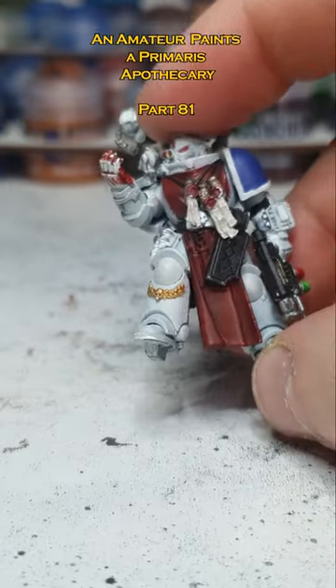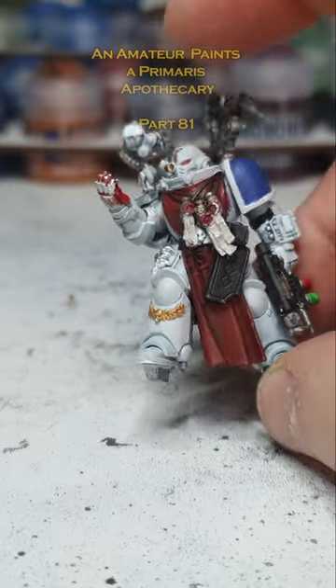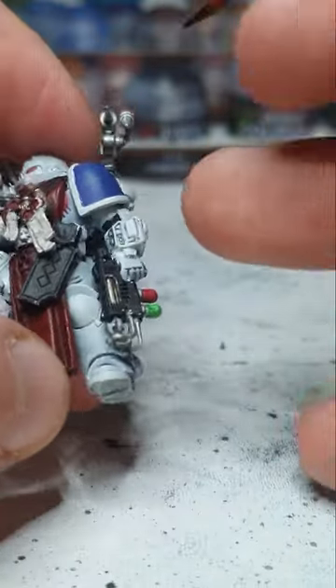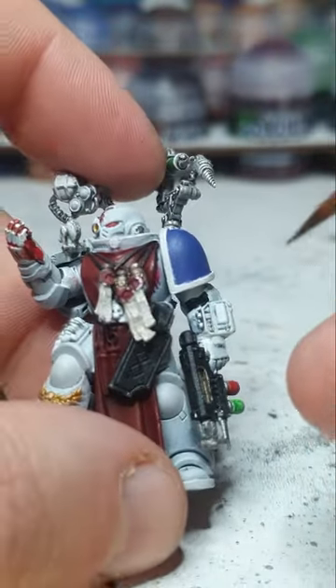Even though I've limited my own ability to keep dry brushing it, it still looks very good. Alright, so now I'm going to try something. I've got some more of that green. I'm going to see if I can make a gradient of sorts.